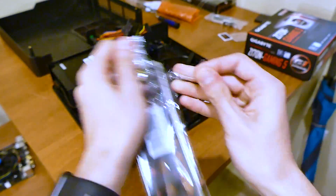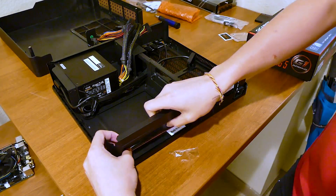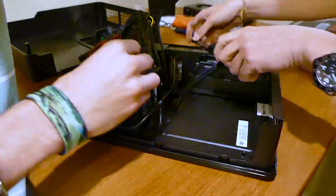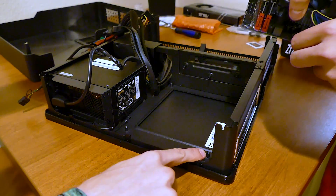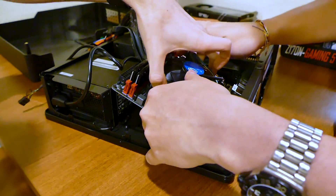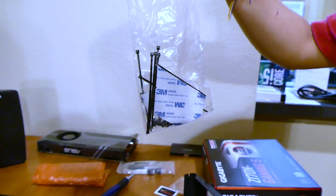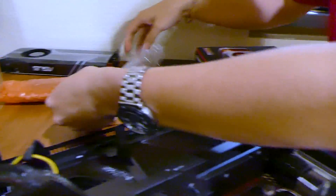Grab your motherboard's IO shield — it should be included in the box — and literally shove it into the rectangular cutout at the rear of the case. Before merging the motherboard, move any impeding cables out of the way, as cable space in an ITX case is especially limited. Ensure all four standoffs are exposed so you can properly mount the board, and make sure you insert its rear IO side first — you can use it as a guide to align the board with the standoffs. Grab your included accessory box and pull out the motherboard screws. You can check thread designations in your manual, or do so manually.